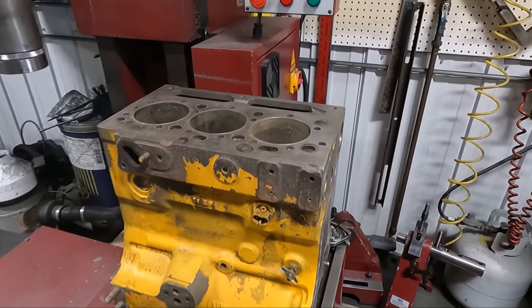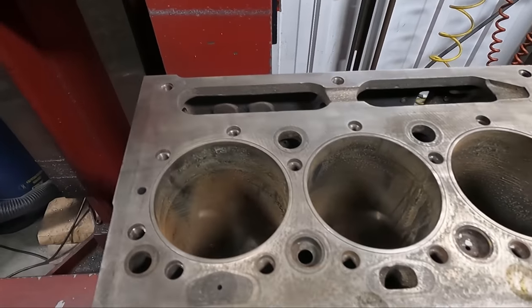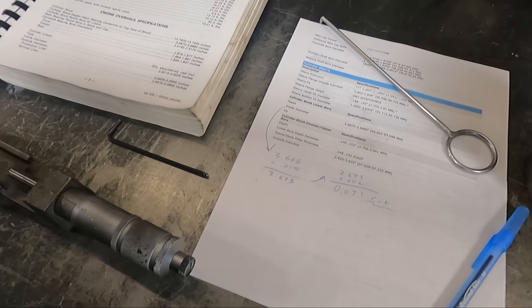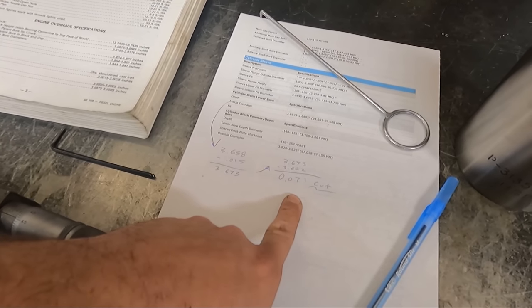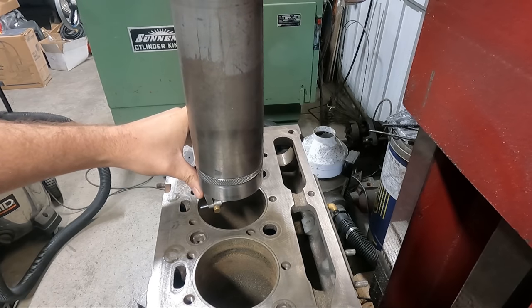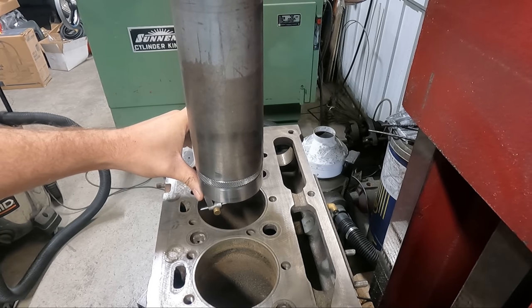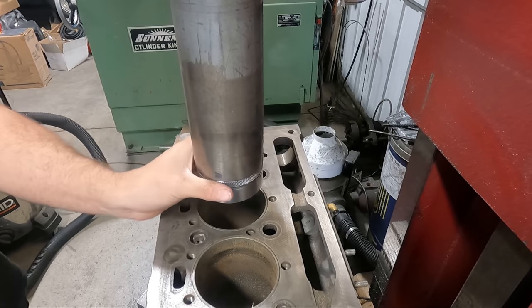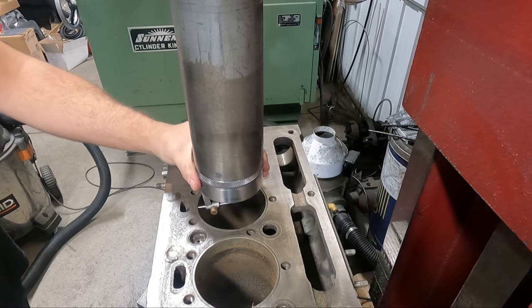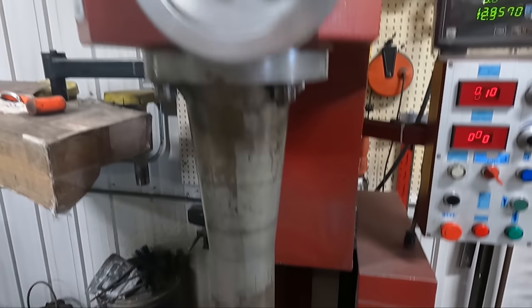The answer is obviously yes. Rather than boring for oversized pistons, these engines have replaceable liners that bring you back to standard size, so you have to remove the old liners in order to get the new ones pressed into place. Our preferred method of removal is to use our boring machine to bore the liner to within around 15 thousandths of the block's parent bore, which leaves them thin enough for easy removal.